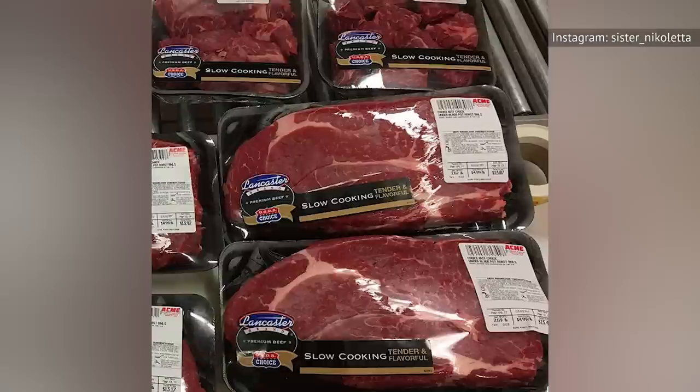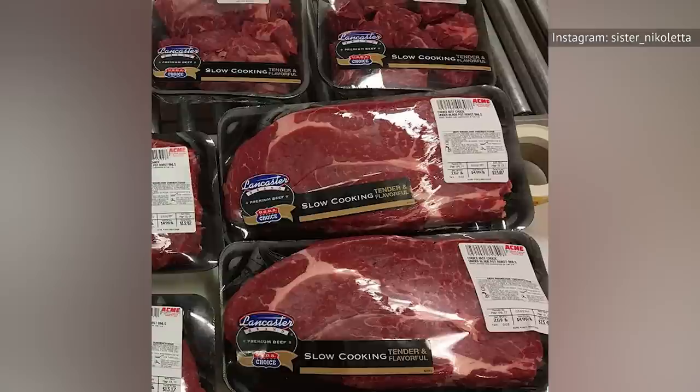Want to give under-blade steaks a go? If you can't find them in your supermarket, you might want to check out your local butcher shop, where it might be labeled beef chuck under-blade center steak — making for a mouthful in more ways than one.